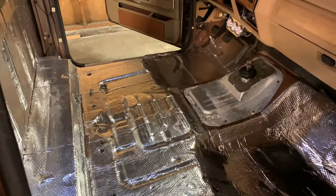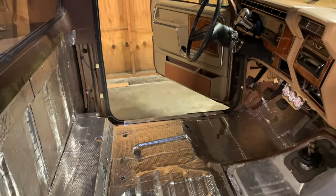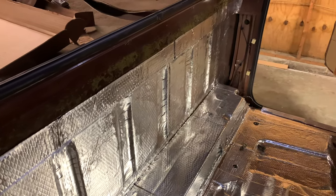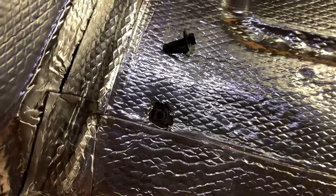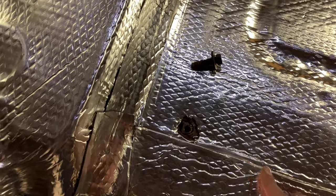Just to let you know, this is 36 square feet and I used all of it except a little piece to do the whole cab. I was hoping to have a little extra to do the inside of the doors — I want to do those too but I'll have to order a little bit more. As far as the cab goes, that's all done. I also went back and cut out the holes for the seat bolts and seat belts — I just went underneath the truck and poked up through with a screwdriver, then came back with a razor blade and trimmed it up.